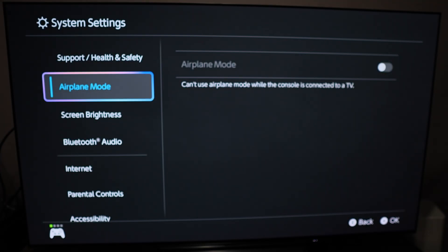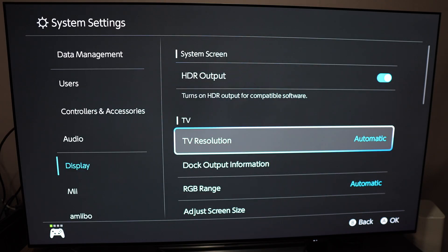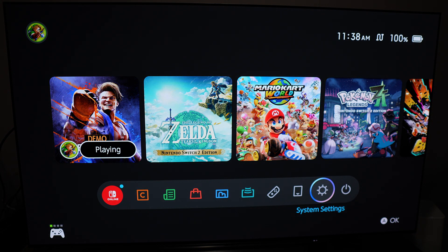In the system settings on your Nintendo Switch 2, if you go to display, it's still grayed out, so you can't force the 1440p. You will need to stay at automatic and make sure that you're running your 120Hz output to force the 120Hz output. If you want to test if it's working or not, you can download the Street Fighter VI demo — it's free. I think there are about six games compatible right now with the 120Hz.